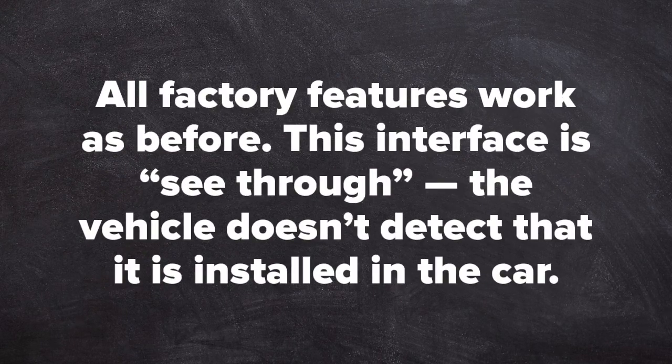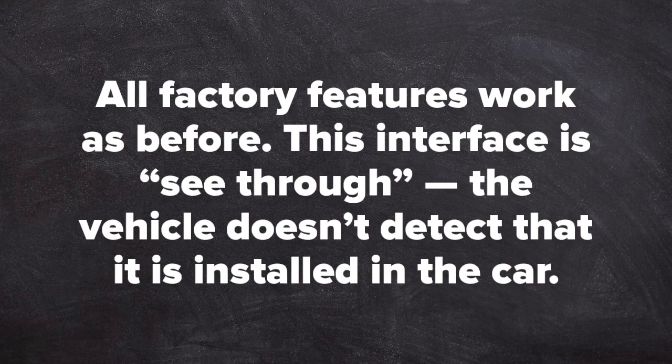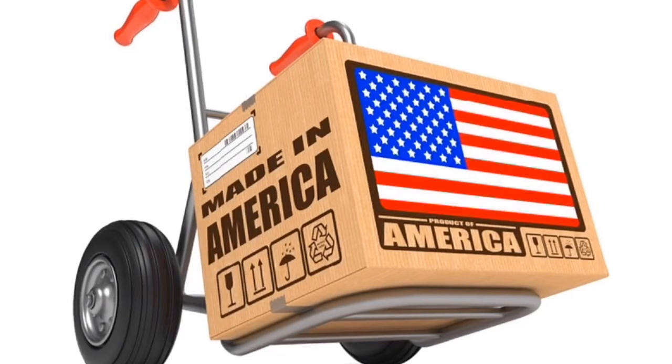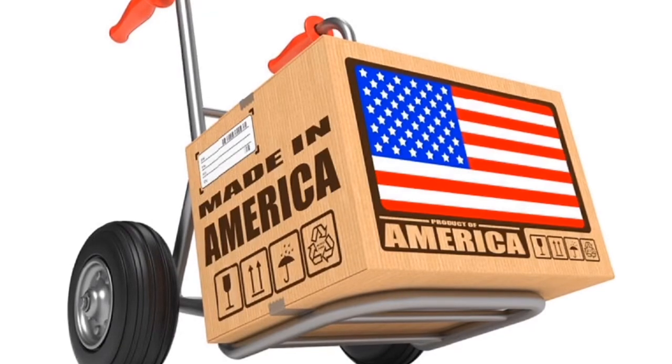All factory features work as before. This interface is see-through — the vehicle does not detect that it is installed in the car. This product is 100% designed and manufactured in the USA. Please support American jobs.